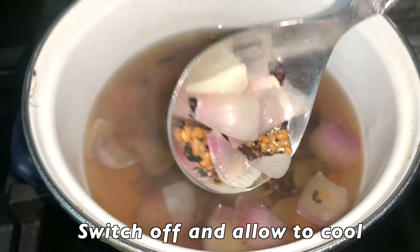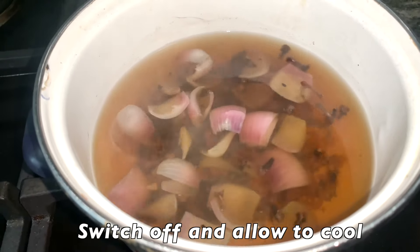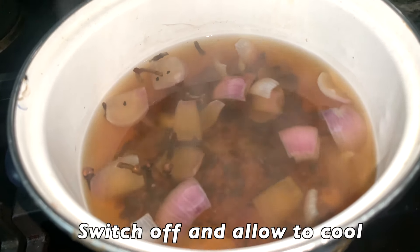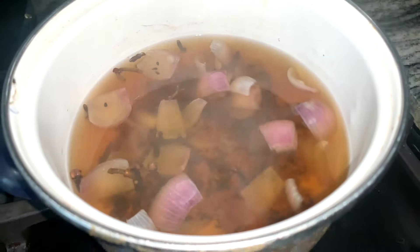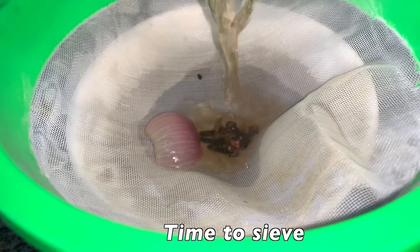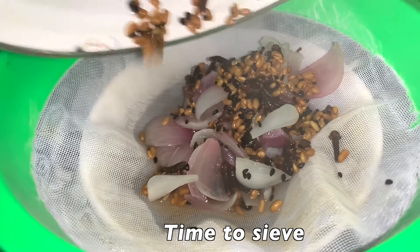After 15 to 20 minutes, you can switch off your stove and allow your hair tea to cool down before draining it. We'll be using a strainer to strain out our hair tea. You can leave your hair tea in a jar if it's being used as a hair rinse, or you can transfer it into a spray bottle if it's being used as a hair spray.